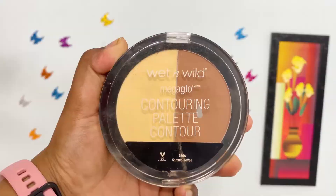Next, to add some warmth to my face, I am using the Wet n Wild Contour Palette. I am applying the darker shade on the sides of my cheeks, jawline, slightly on the sides of my forehead, and a tad bit on the sides of my nose.